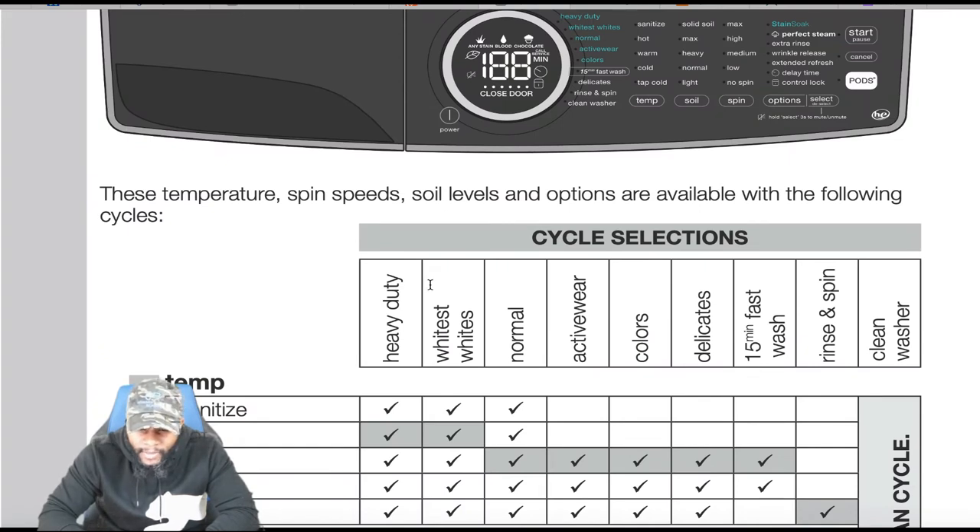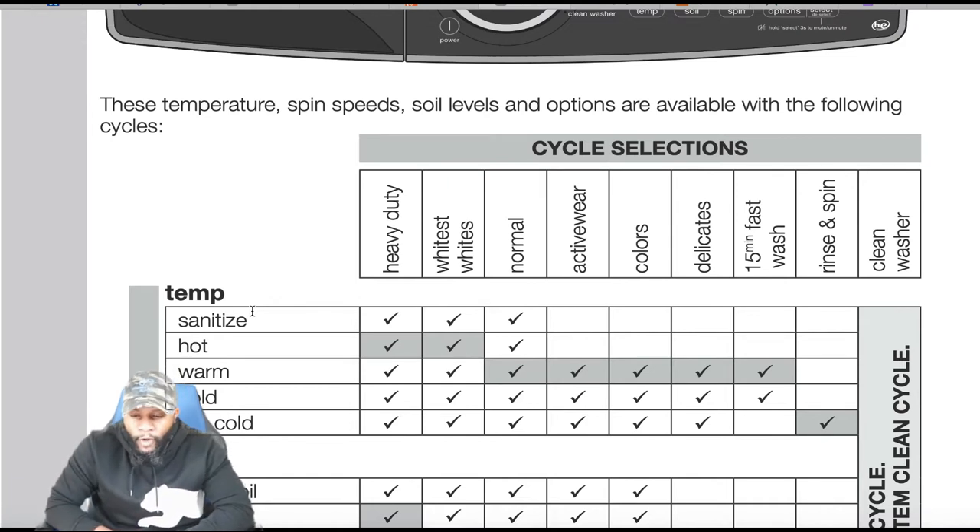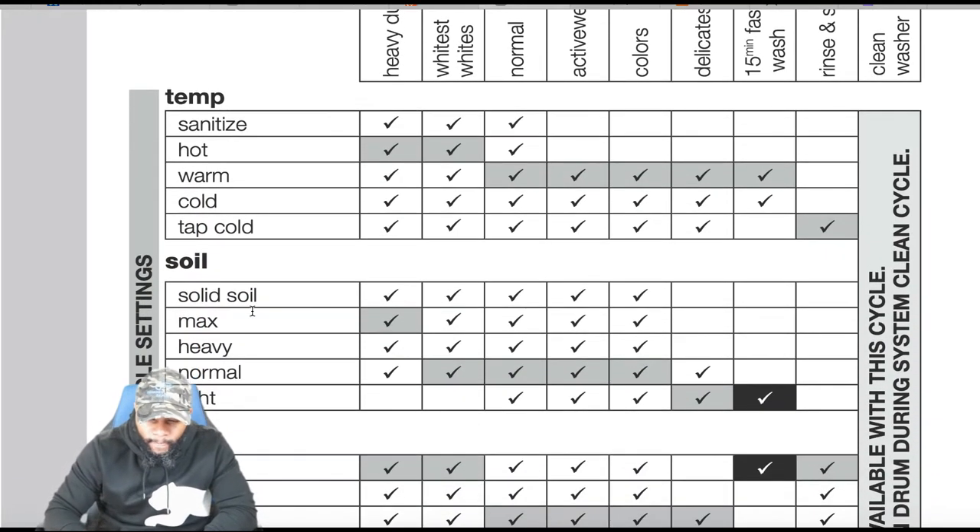Cycle options include heavy duty, white on whites, normal, active colors, delicates, 15 minute fast wash, rinse and spin, and clean wash. For sanitize, you can use it with heavy duty, white on whites, and normal on hot. For warm, you can use all features except rinse and spin. For cold, you can use all features except rinse and spin. For tap cold, all functions except the 15 minute fast wash.